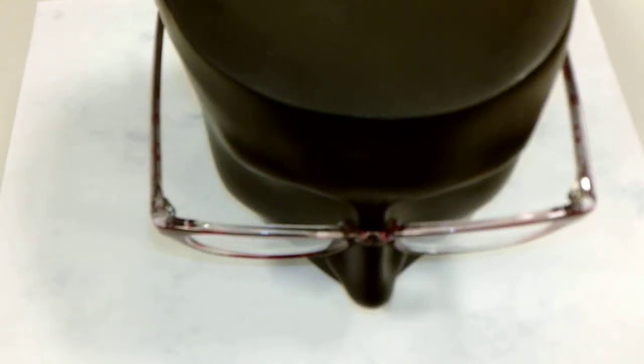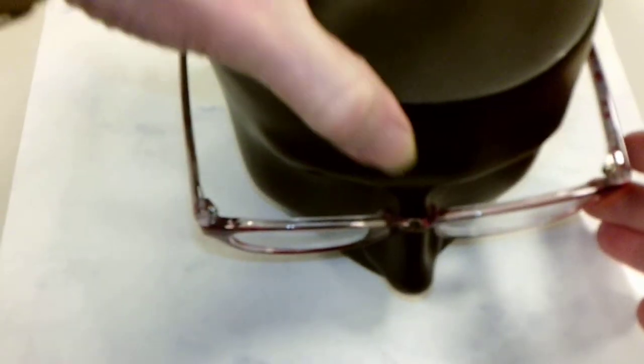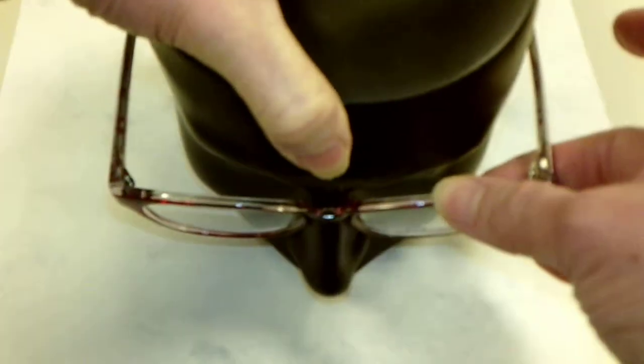How to adjust eyewear that is sitting crooked on the patient's face. This is my patient and her eyeglasses are sitting too low on the right side of her face.